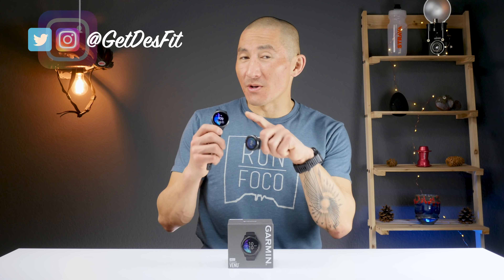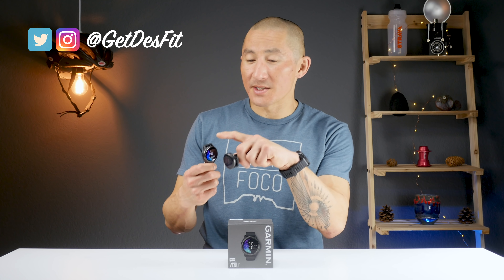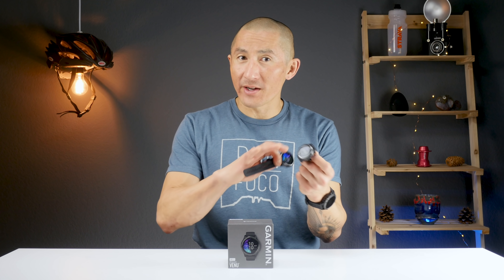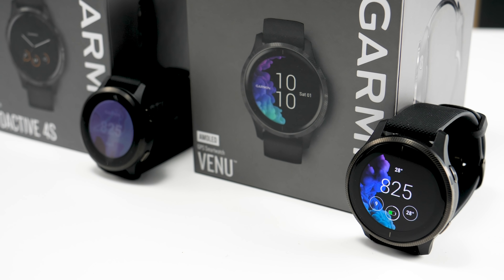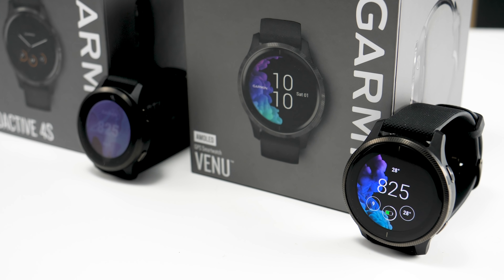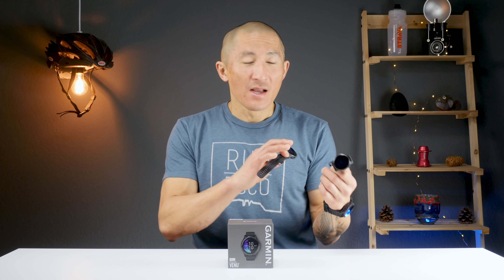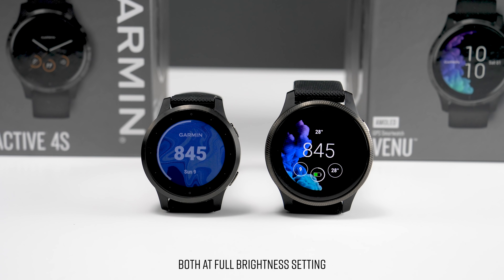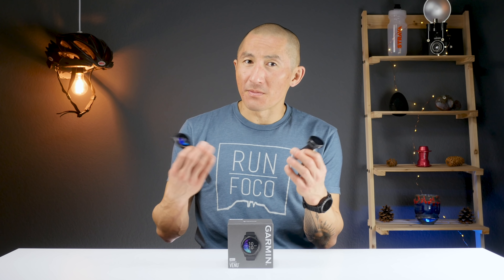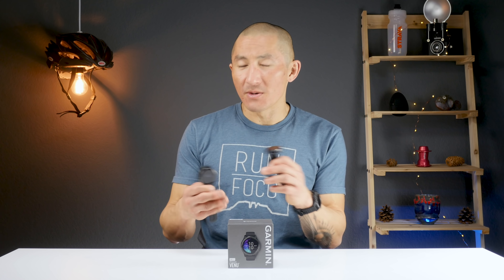This is the Garmin Venu, Garmin's fitness-focused smartwatch that utilizes an OLED display rather than the transflective display they've used for years. The Venu is basically just an OLED version of the Vivoactive 4. The nice thing about transflective displays is really good readability in direct sunlight and they don't consume a lot of power. OLED displays are prettier to look at, but may not have the battery life some people desire.